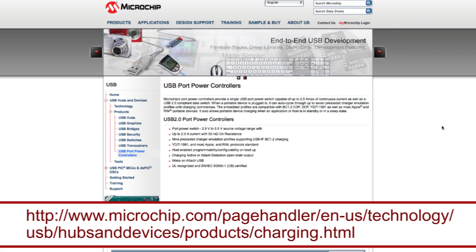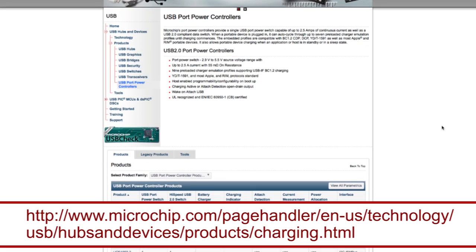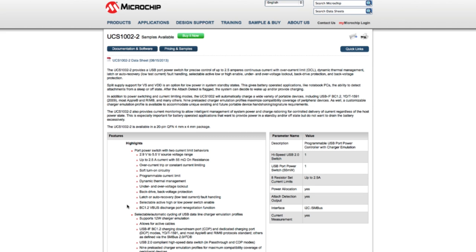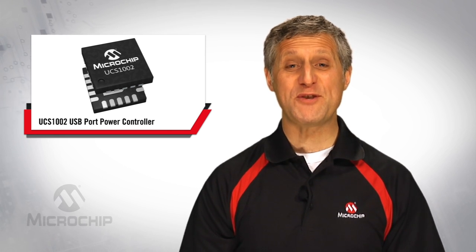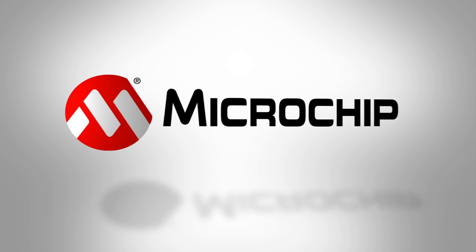If you're interested in more information on our UCS1000X family of USB port power controllers, please visit the product page shown here. Here you'll find product data sheets for the entire USB port power controller portfolio, including the latest UCS1002-2. You will also find application notes specific to USB port charging and design with the family. Thank you for taking the time to learn more about Microchip's UCS1002 programmable USB port power controller. For additional information, please review the product page at www.microchip.com/UCS1002-2 or contact local Microchip support.